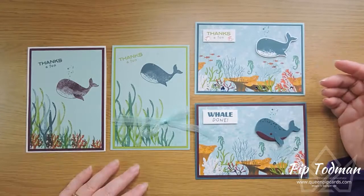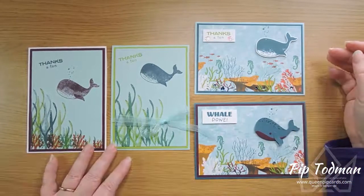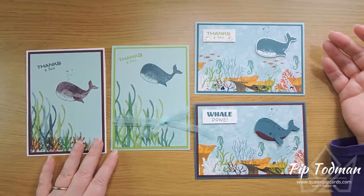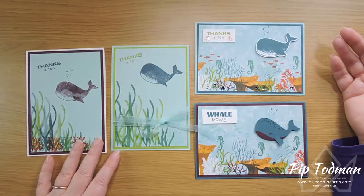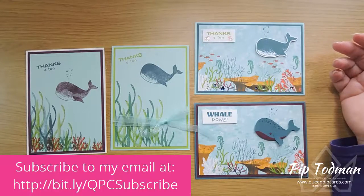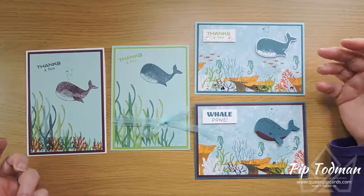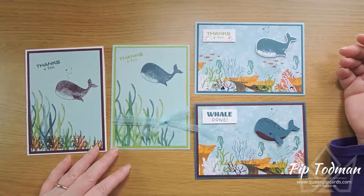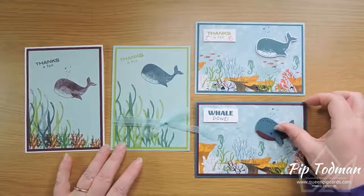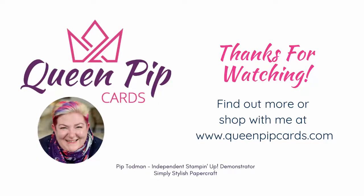From the ribbon to the sentiments to the sparkly sequins to the builder punch — the papers are just amazing and the stamp set is just brilliant. All the details are below if you want to buy any of these. If you'd like to subscribe to my email list and find out more ideas, please do — you'll find out about my online classes, Facebook Lives, and tutorials. I give away a free tutorial for joining. You can also subscribe here on YouTube to get notified when I post. I hope to see you next time here on YouTube and on my blog at queenpipcards.com. Thanks ever so much for watching — take care, bye!